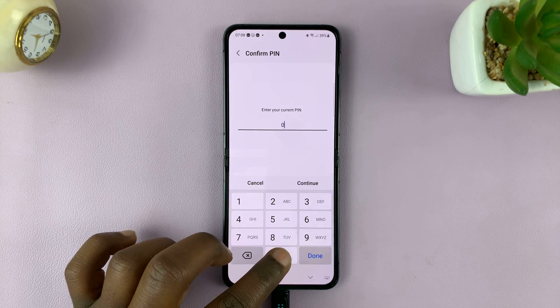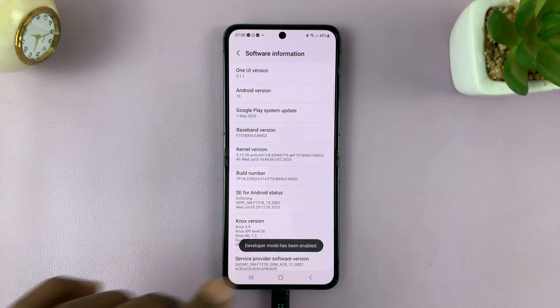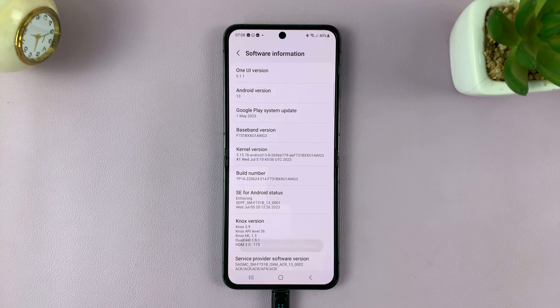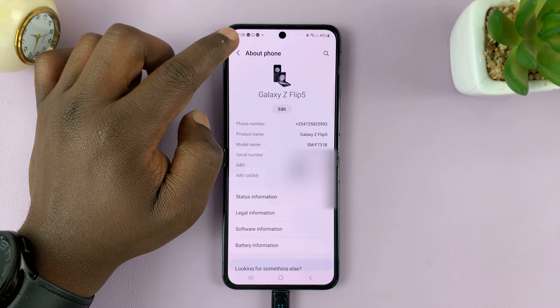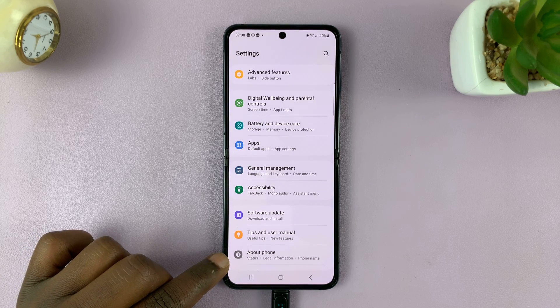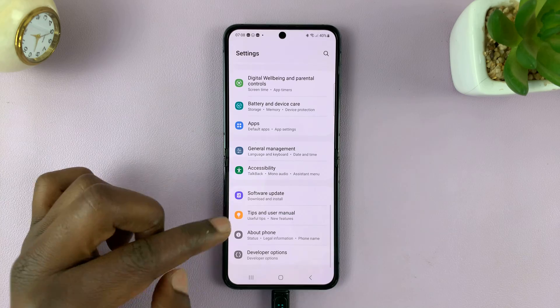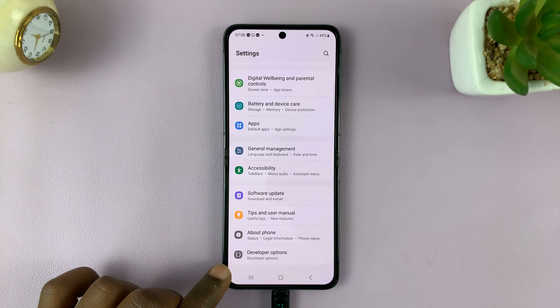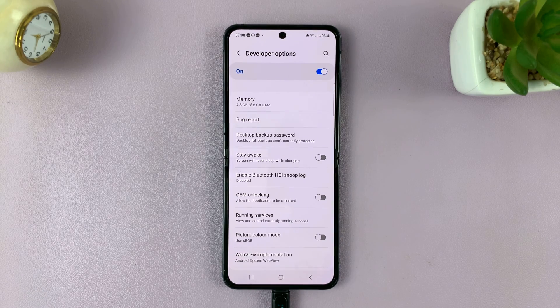It's going to ask for your PIN, pattern, or password — give that, and now we have enabled Developer Options. So now we need to go inside Developer Options to enable that feature. On the main Settings page, About Phone was our last option, but now since we've enabled Developer Options, we should have Developer Options available here. Tap on that and now we are inside Developer Options.